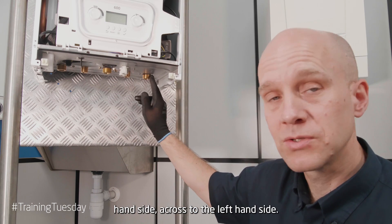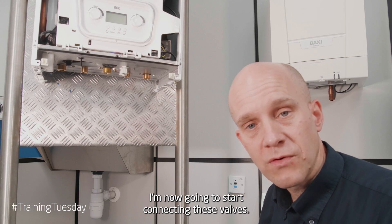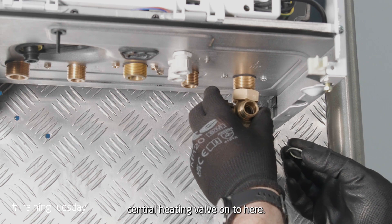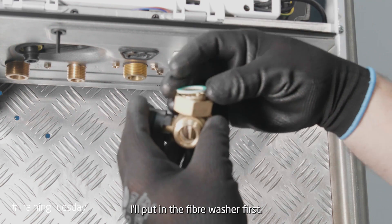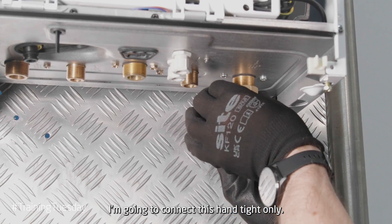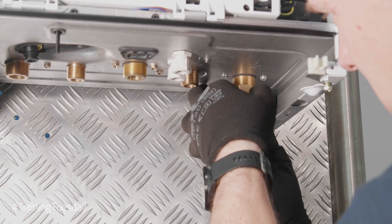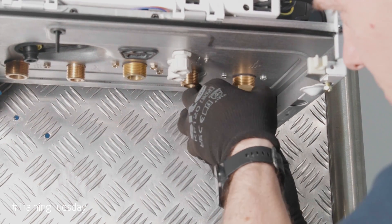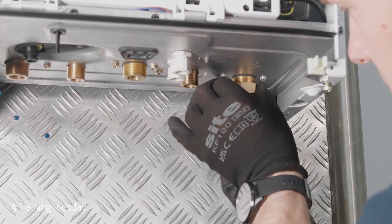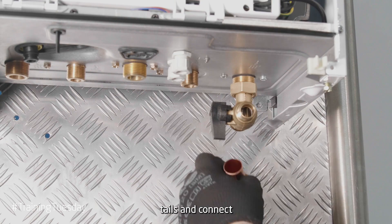We recommend that you work from the right hand side across to the left hand side. I'm now going to start connecting these valves. I'm going to start off by connecting my return central heating valve onto here. I'm going to put in the fibre washer first, then connect this hand tight only. I'll then take one of my preformed copper tails and connect this also.